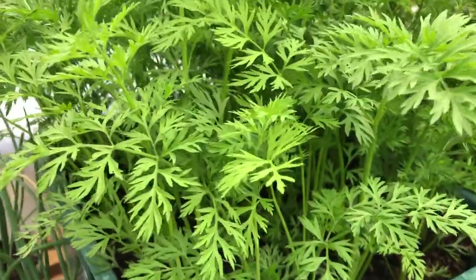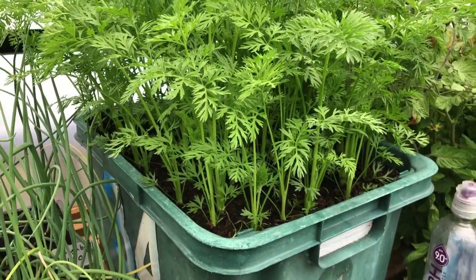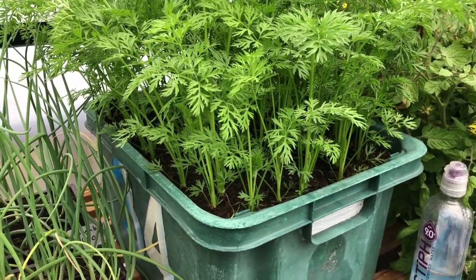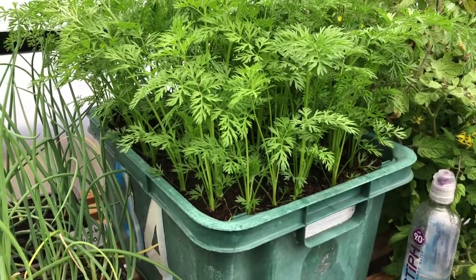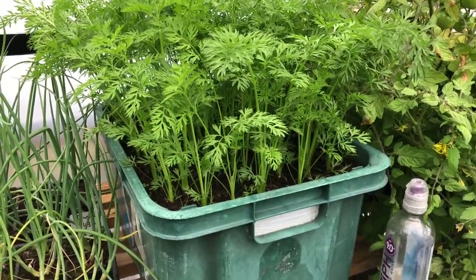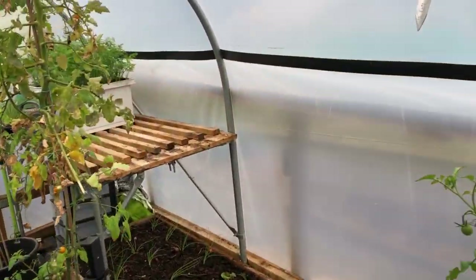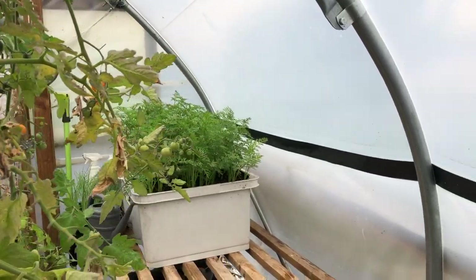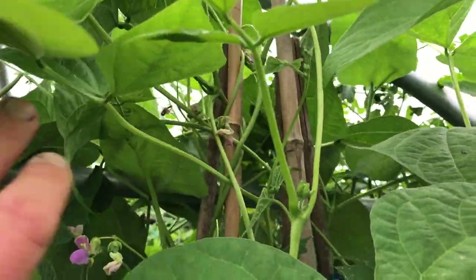I'm keeping them up high to keep them away from the carrot fly. I'll also do carrots in the ground for mid to late spring, but I'll talk about those in the sowing video rather than the growing video. I'm pretty pleased with these — I've got three boxes, plus two more down below.